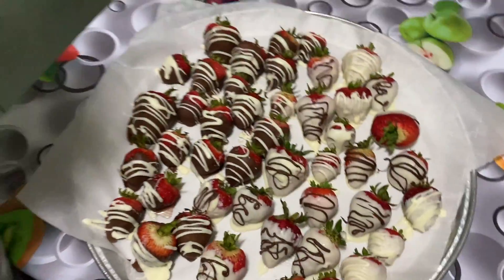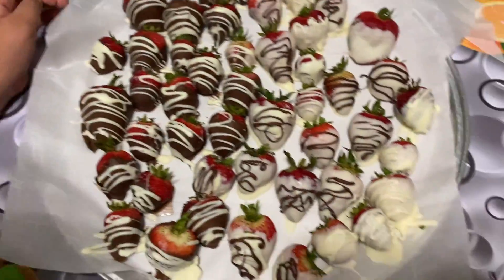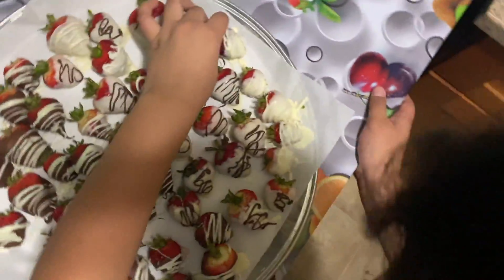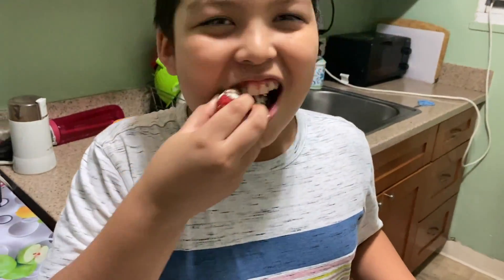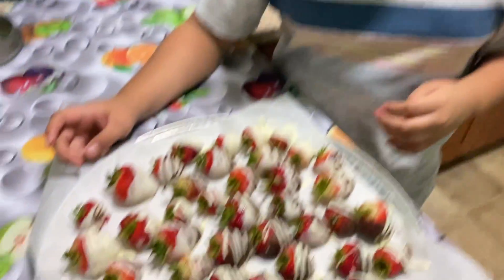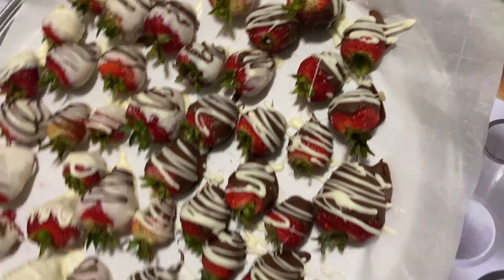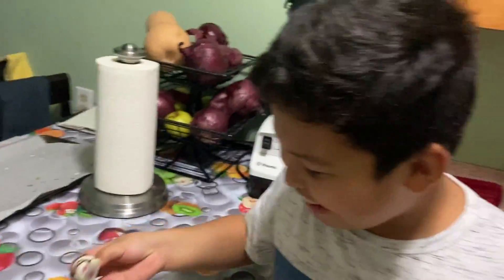This is the end of the video and this is how our strawberries came out. It took about half an hour — they're easy and quick to make. Alfredo is going to try one right now... they're really nice. It's a little unhealthy, but it's delicious! Thank you for watching — give us a like, subscribe, leave a comment below, and see you next time, bye!